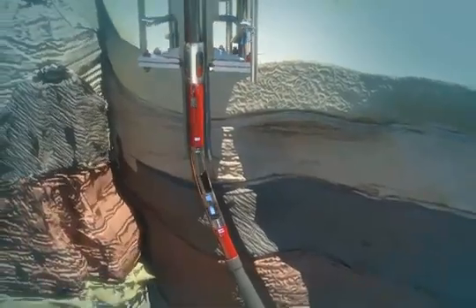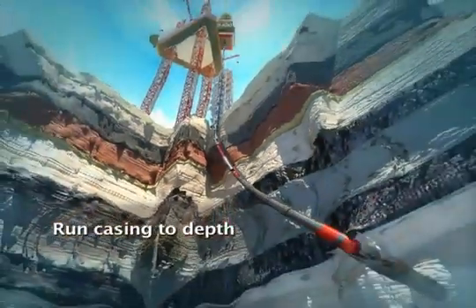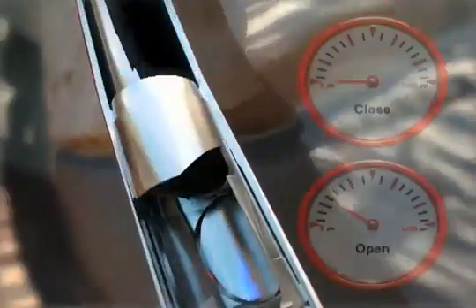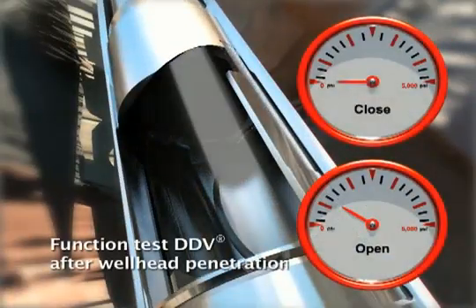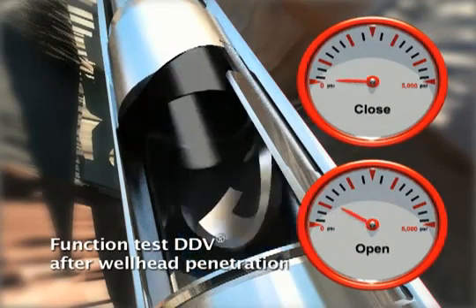Run the casing to total depth. Circulate and condition the hole prior to cementing operations. Once the wellhead penetration has been executed, cycle and pressure test the entire DDV system prior to cementing.